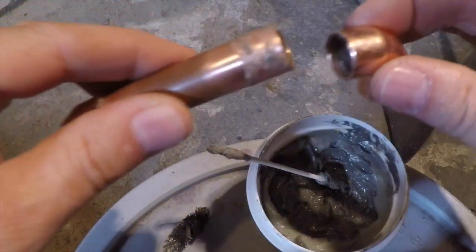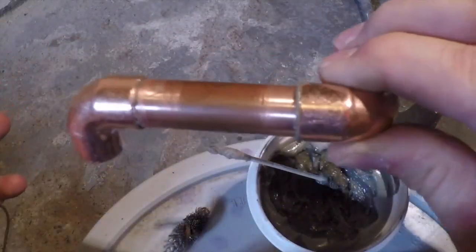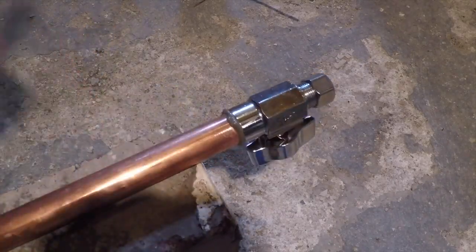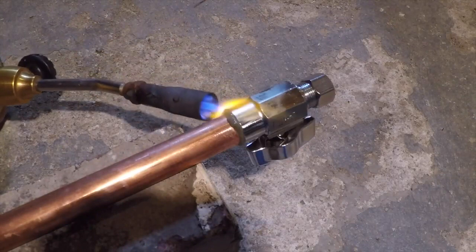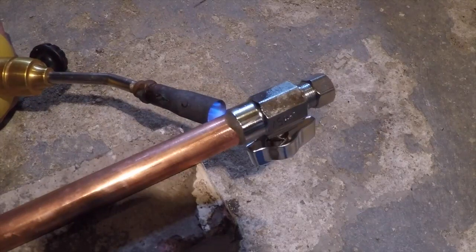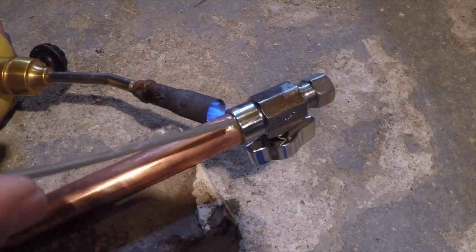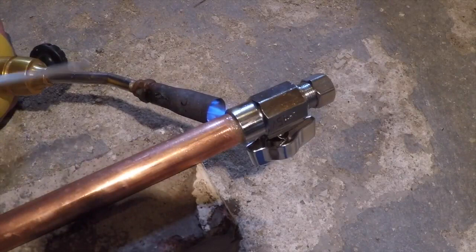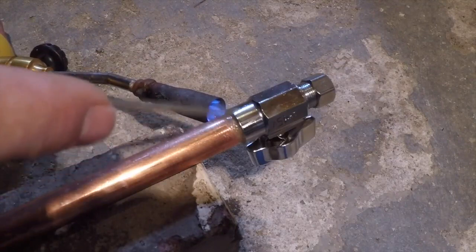Then you just fit the two pieces together and make sure they're pressed in all the way. I've got this sitting on a brick — probably a better way to hold it, but I'm going to start heating this up. This is a pretty good piece of metal so it's going to take quite a bit of heat. I'm putting the heat right at the tip of the blue flame at the base of the valve.